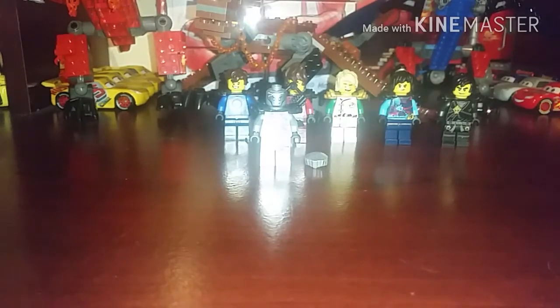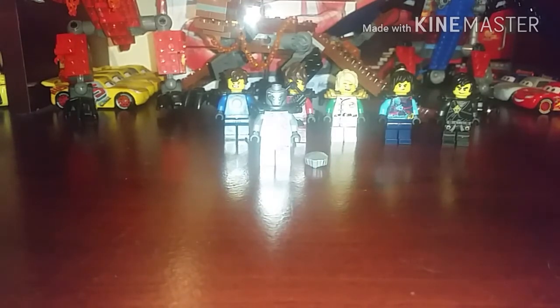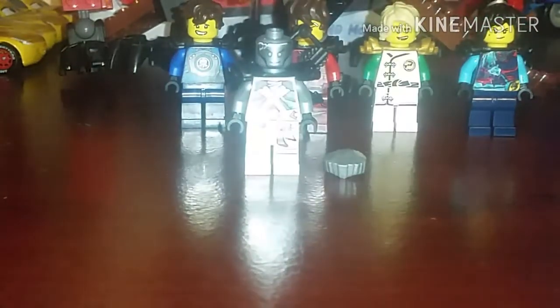Hi guys and welcome to Lloyd Garmadon Fan. I am dynakaroni21. If you're wondering why my voice sounds weird, it's because I'm sick right now. In this video I'll be showing you how to make your very own Zane Season 8 hair piece.